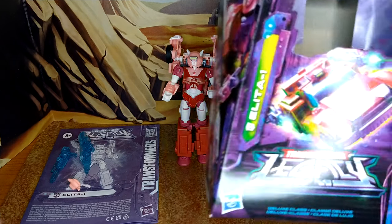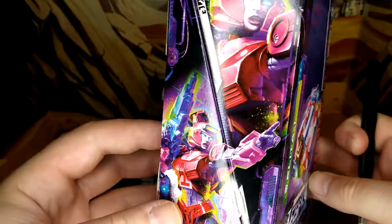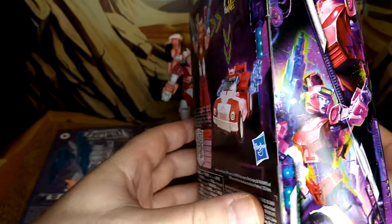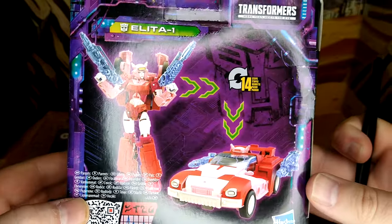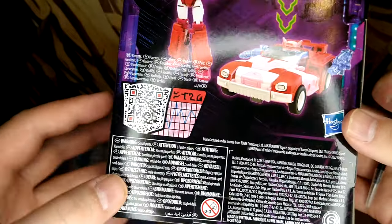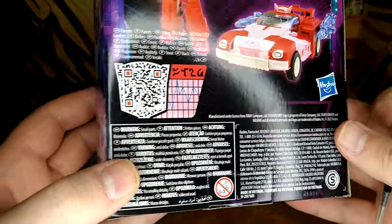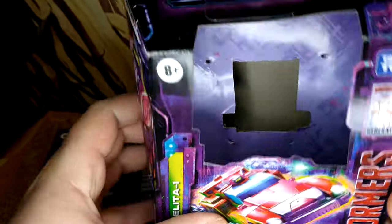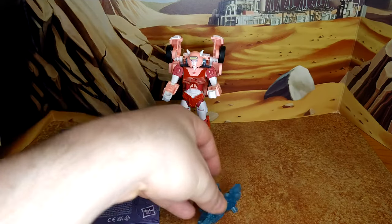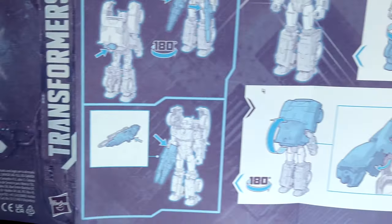The product shot artwork looks really good. Standard legacy box — you have Alita One very nicely depicted and the product shots look really good. You can scan those QR codes if you want to get a description of their powers and a little bio. Good box instructions; the legacy instructions are very reminiscent of what we got in the War for Cybertron line.